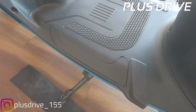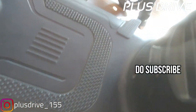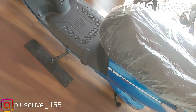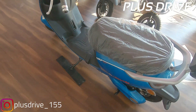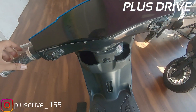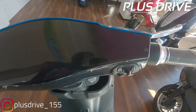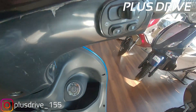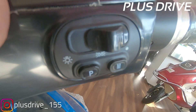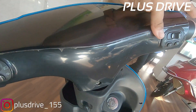There is great knee room as well. This is the charging point from where you can charge the scooter — it takes at least five to six hours to charge fully. Now, this is the instrument cluster — you get a digital instrument cluster where speed and all other information is displayed.